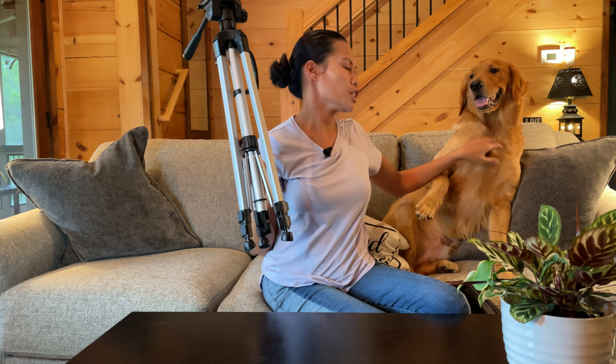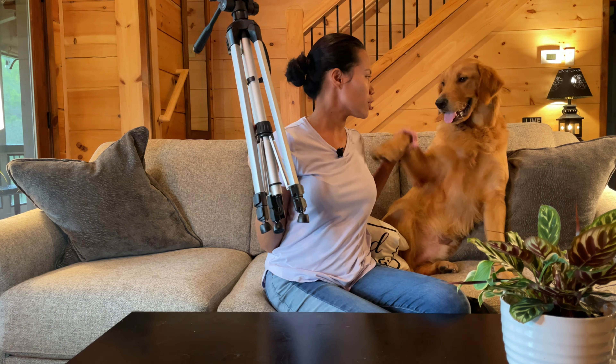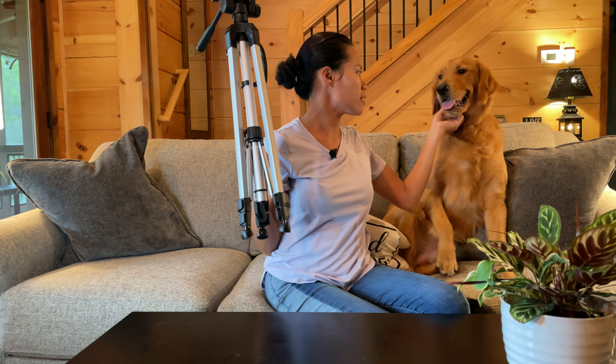Hi Bailey! This is Bailey, guys — if you didn't know my puppy's name. He's 10 months old.